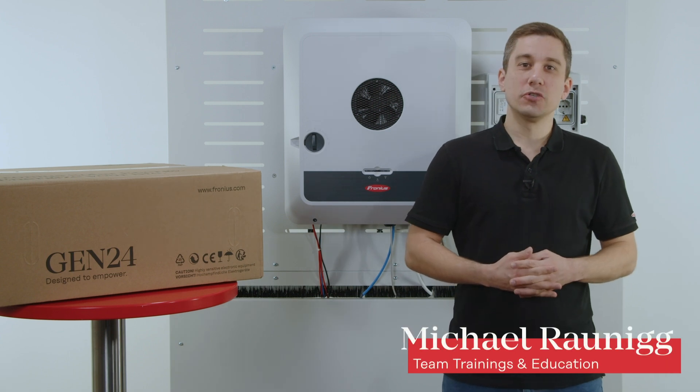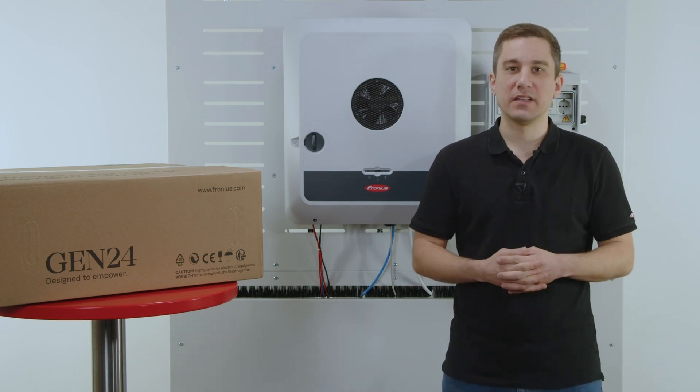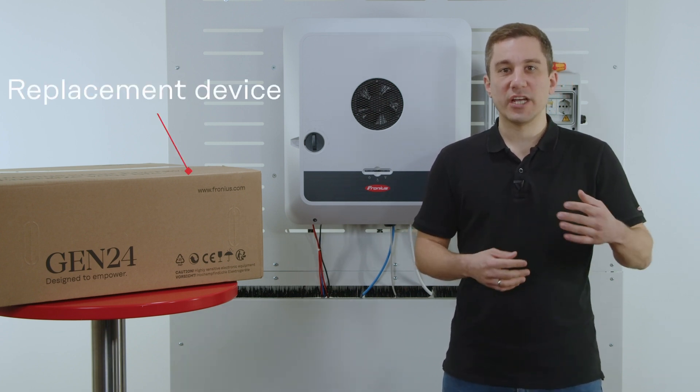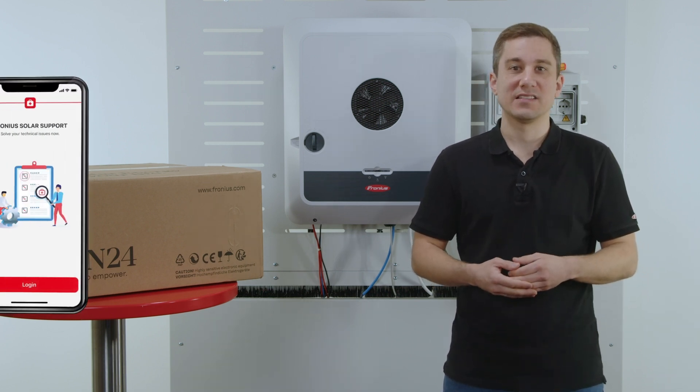In this video we are going to show you how to do an exchange of the Gen24 inverter. Please note whenever exchanging the inverter you need to order an exchange inverter via our tech support or Fronius Solar SOS app.